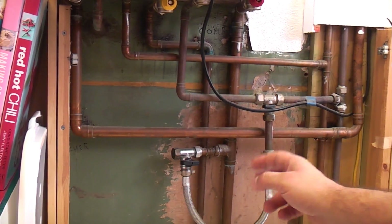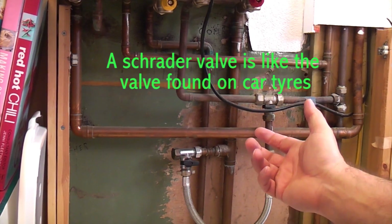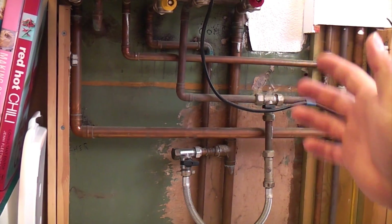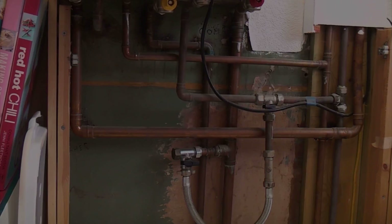I've come to check the expansion vessel on this boiler and when I press the Schrader valve, water has actually come out, which means that the expansion vessel is no longer working correctly because the diaphragm is passing. That means I can either buy a new expansion vessel for this particular boiler which is about 60-70 quid, but it's got to be fitted and it's not a job I can do easily because you do have to take quite a few bits off the boiler in order to change it.